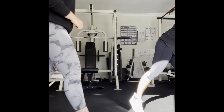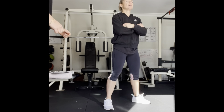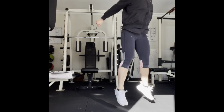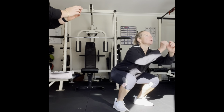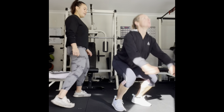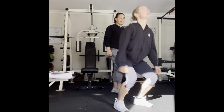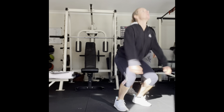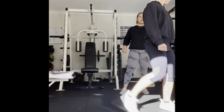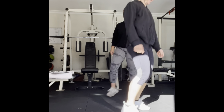Now 12 jump squats. Use your arms — nice and explosive. Two, three, four, five, six, seven, eight, nine, ten. Two more — don't forget to tuck your chin. Eleven. One more. Twelve. Good. Sixty second rest.